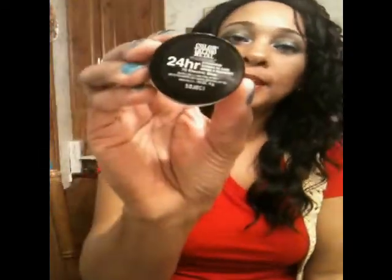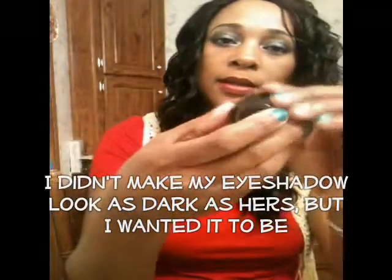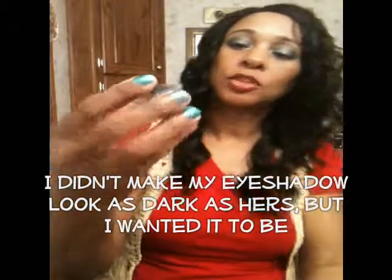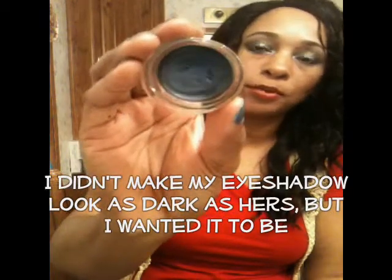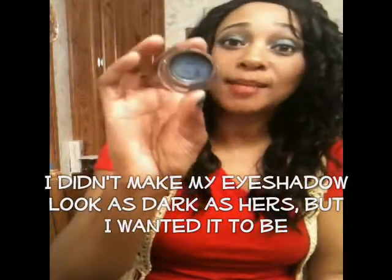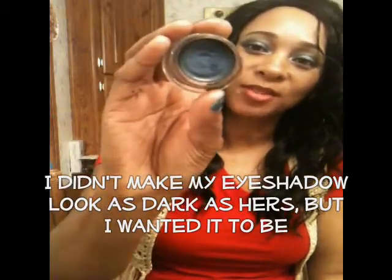On top of the gel, the elf black gel liner, I used my Maybelline 24 Hour Tattoo in Electric Blue. I'm pretty sure it's called Dark Beautiful Blue. I purchased this from Walmart — I was intending to get more but I just wanted to try it first to see if I'd like it. I will definitely go back to Walmart and purchase more of these.